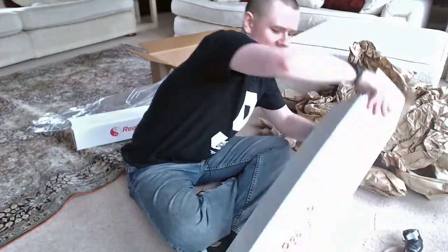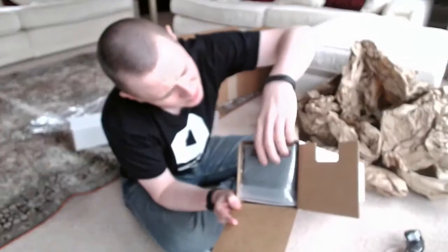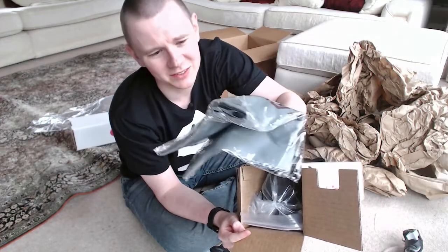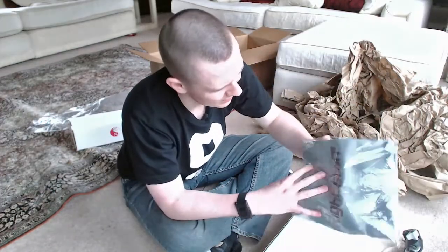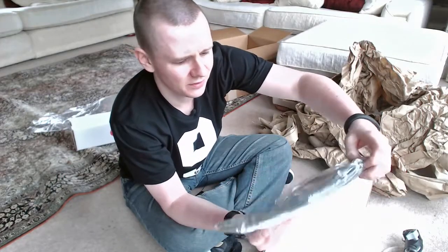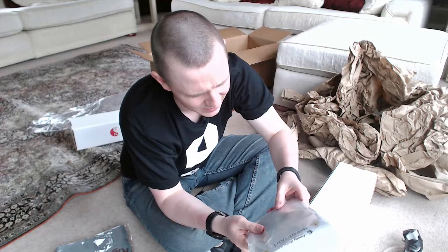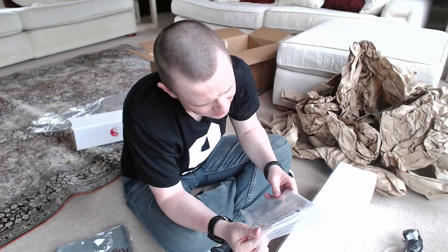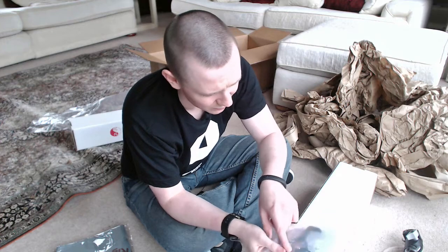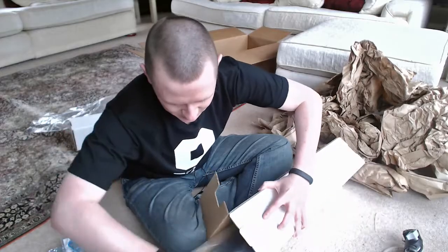Let me move this over so you guys can see this. I have no idea what this is yet — it looks like some sort of bag. It says Really Right Stuff — maybe this is a bag for the tripod. This has got a lot more stuff in it: a booklet — 'the leg hinge joints of this Really Right Stuff tripod are designed with a customizable tension feature.' So there's a whole bunch of reading to do; I'll have to read that outside of this video.